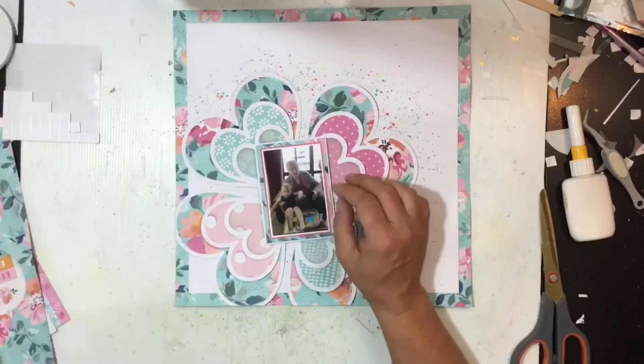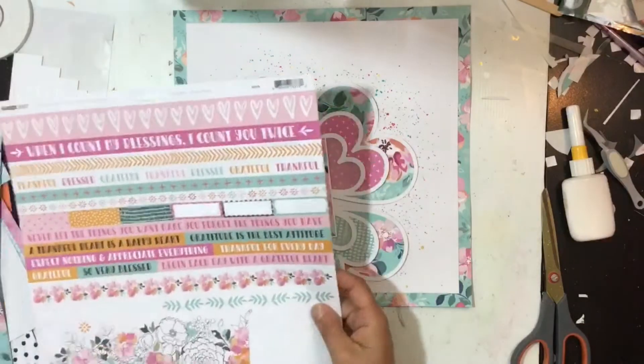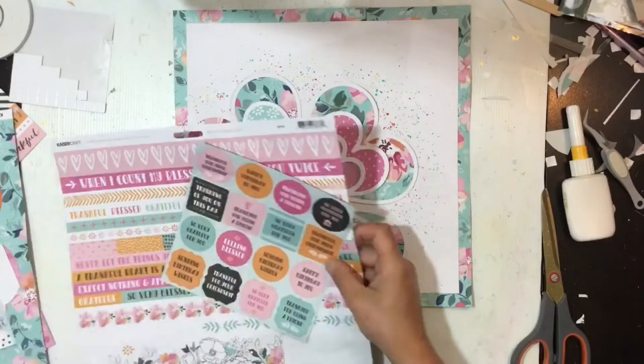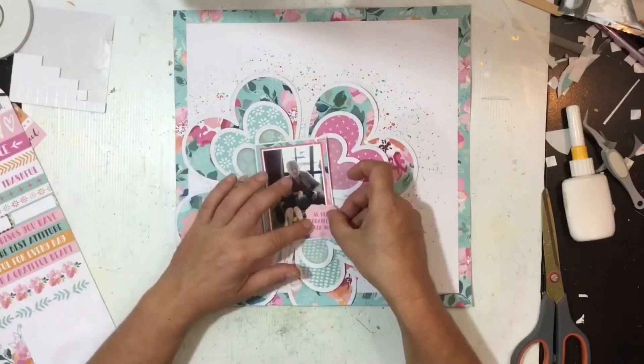I'm adding some adhesive foam behind the center of the photo because the little hearts around the top and bottom are propped up and kind of supporting it. Now we're going to start the fun part — embellishing! I'm putting up bits I think I can use. I don't want to add too much; I don't want to take away from the photo or the cut file — I really want things to kind of stand on their own.